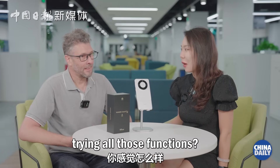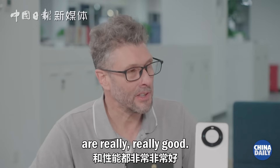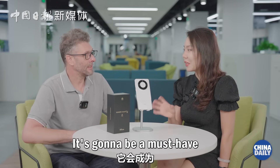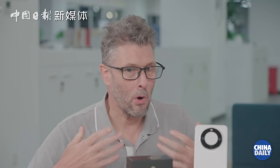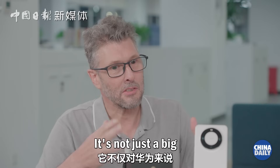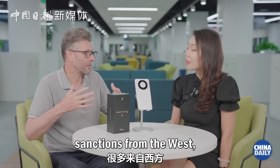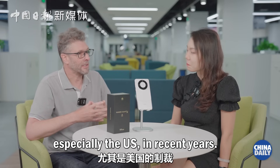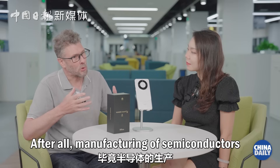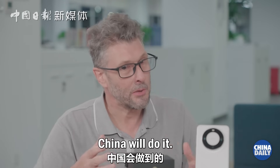So how do you feel after trying all those functions? I feel I want one, because the feel of it and the specifications are really, really good. Having the satellite will give you peace of mind. People say satellite is going to be the future of phones — it's going to be a must-have function. Absolutely. Huawei are really pushing the envelope. This has probably come two or three years ahead of what many people expected.